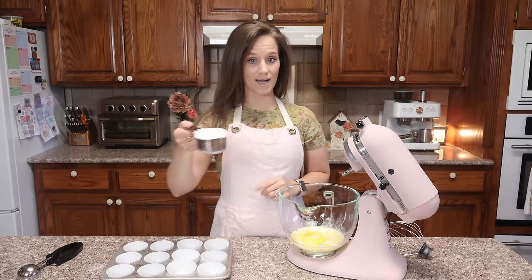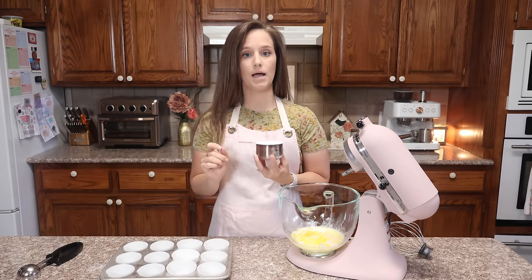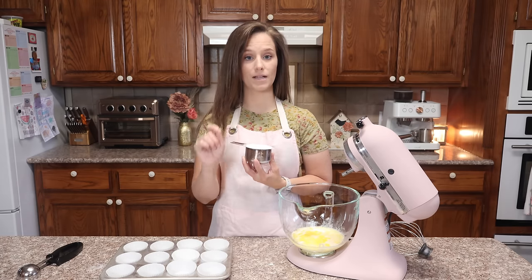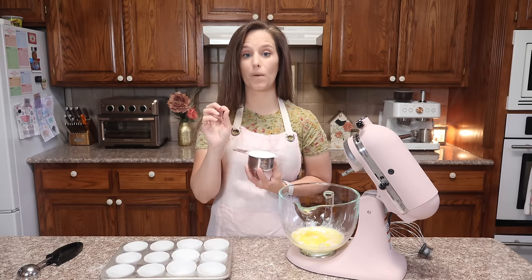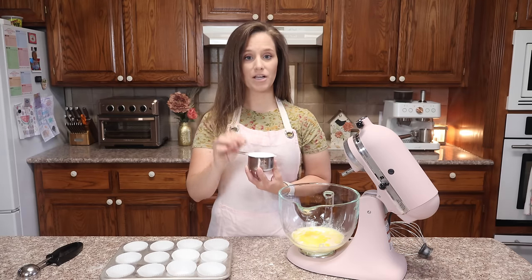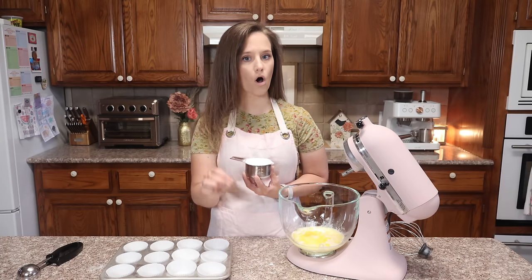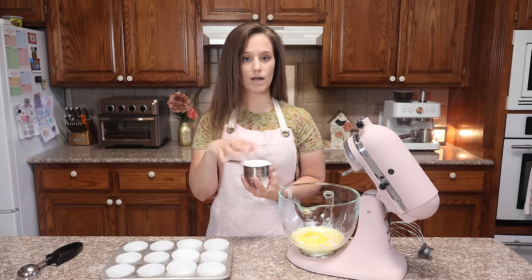Now I need one cup of allulose, which is what I usually use. However, this time I'm finding that half a cup of allulose with half a cup of Lakanto's monk fruit erythritol blend is perfect for baking. It does not burn — you can bake it for a long time without it going brown. Also, with half allulose and half erythritol, you do not get the grittiness that you get when you use all erythritol. This is the baking blend of sweetener I'm using right now and I'm really happy with the results.